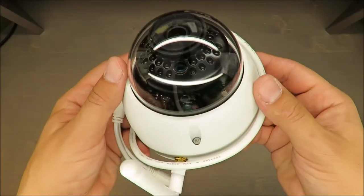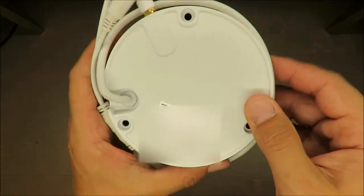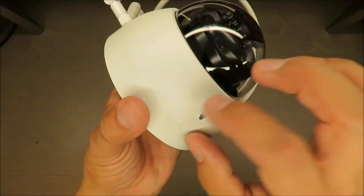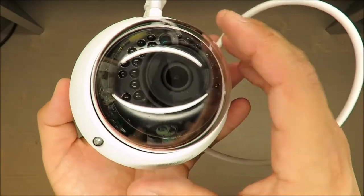Those are the basic parameters, and I have to admit this device is made surprisingly well. The bottom part is made out of aluminium, and the top cover is a kind of artificial glass — it's plastic, but it's decently made.